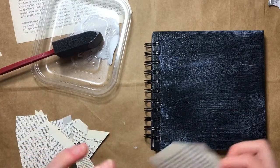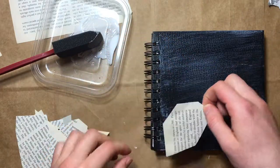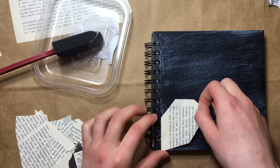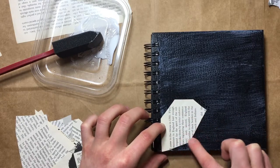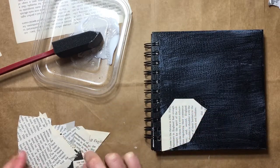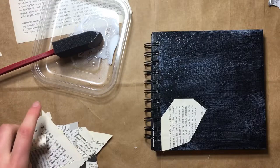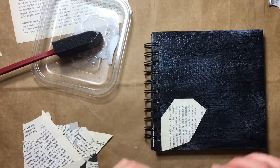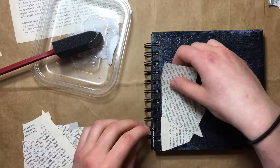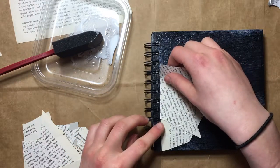Let's start with this one that's already covered in Mod Podge. There we go. Actually, I'm like shaking and I don't know why — like I'm just gluing stuff. This is like kindergarten level stuff here. It's not hard, but I'm still shaking.